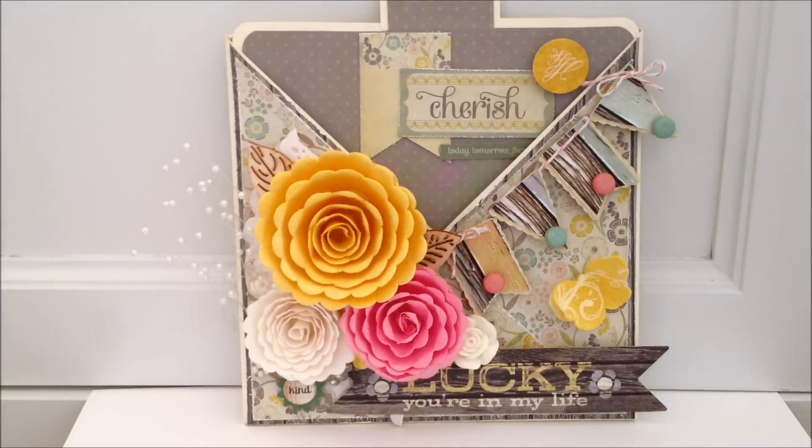Hey everyone, it's Susan, and I hope you're all having a great day. I'm here today to do a share with a card that I just finished this morning, and I'm really pleased with how it turned out. I thought it turned out really cute, and I really love the colors — muted colors in the background, but at the same time, springy. It's my first time making this card, and this is either called a pocket card or a crisscross card, and there's lots of tutorials on YouTube for that, and it's super, super easy.